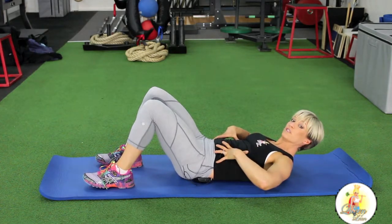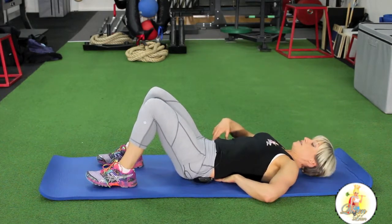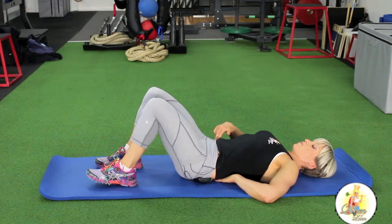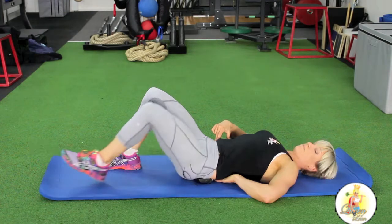Everything should feel really, really tight. Once you get that position, you want to keep it nice and strong, and we're going to slide your legs out and then back in.